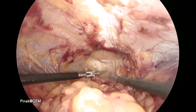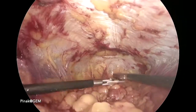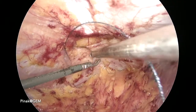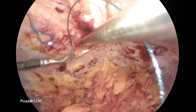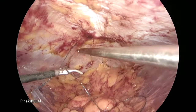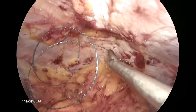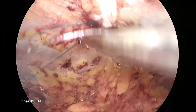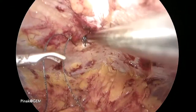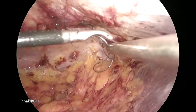Once we have adequately dissected, a large pocket is ready. Now the defect is closed again with a V-lock suture in a continuous fashion. Once the defect is closed, the entire dissected area is measured, and in this case we have put a 15 x 12 cm mesh to cover the hernia defect.